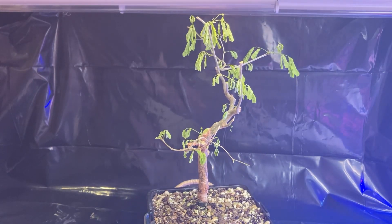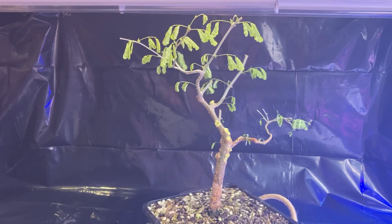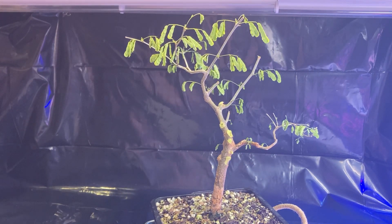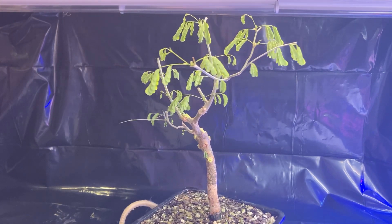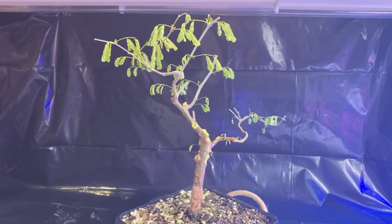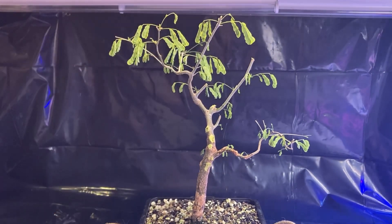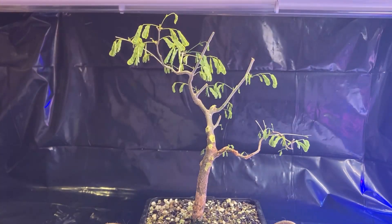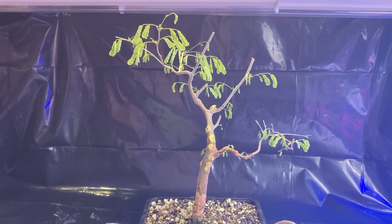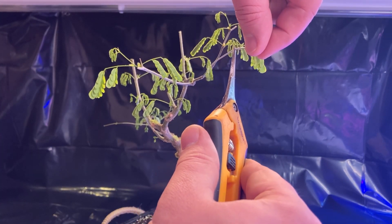I'm surprised to see that this Brazilian rain tree has bounced back in no time and is growing leaves out of every single one of the branches that I cut back — that's pretty amazing. It buds back really nicely and I guess it responded well to the root pruning and branch pruning as well. The more I look at this, I kind of like this as the front of the tree. I think this one's a little too straight, so I'm going to cut it back here because Brazilian rain trees like to die back a little bit. I'll put some cut paste on there to make sure.